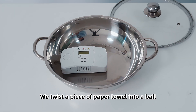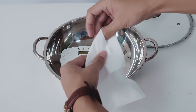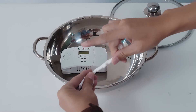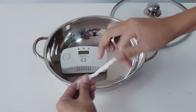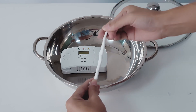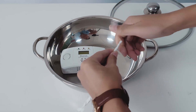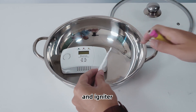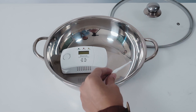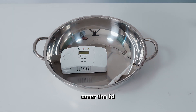We twisted a piece of paper towel into a ball, then used an igniter, blew out the flame, put it into a container, and covered the lid.